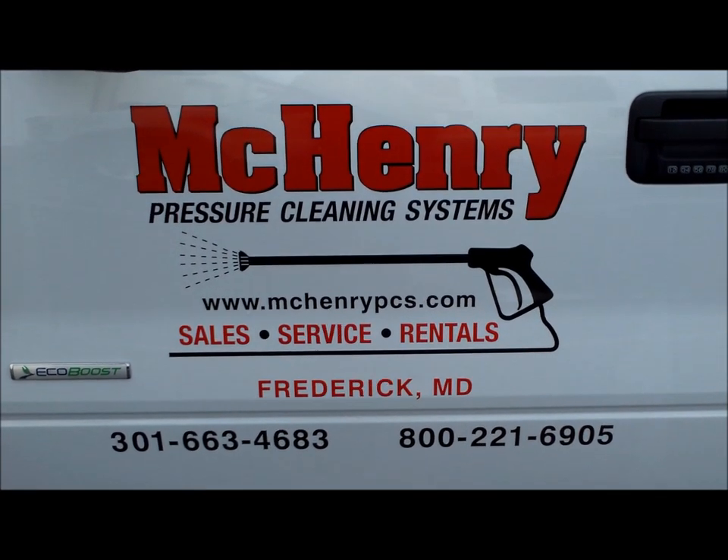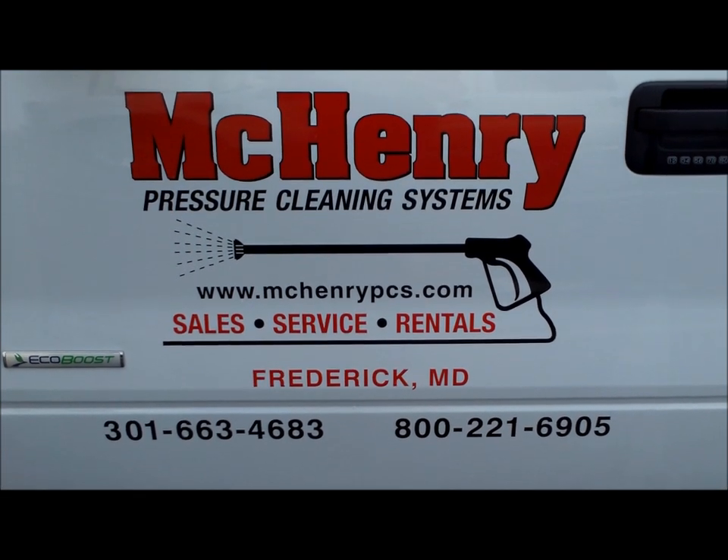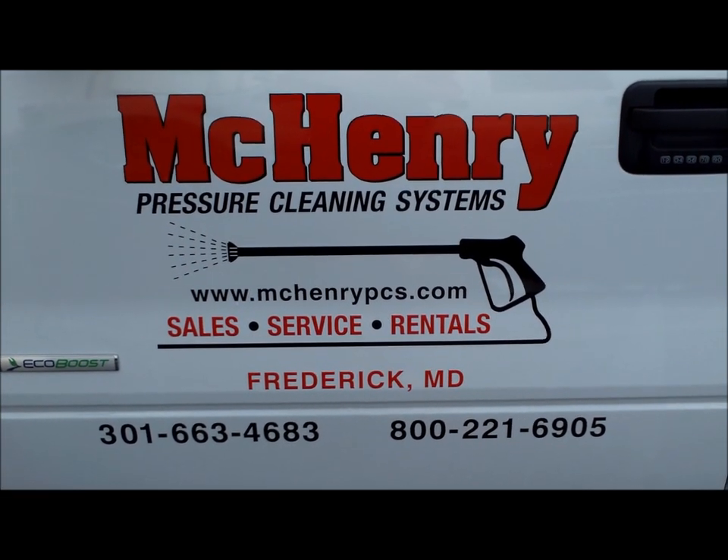Thank you for watching. This is McHenry Pressure Cleaning Systems out of Frederick, Maryland. Today we're going to demonstrate a two-gun pressure washing unit.